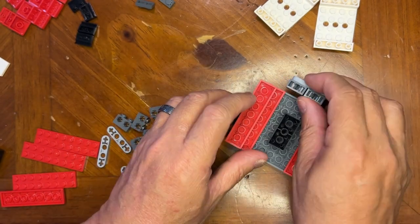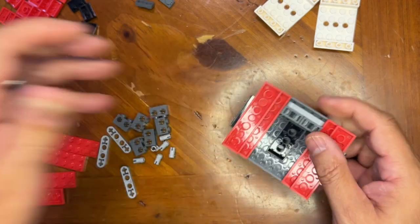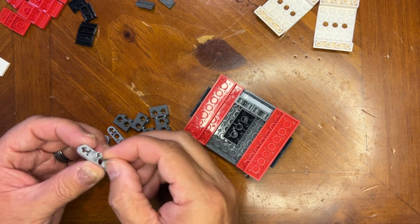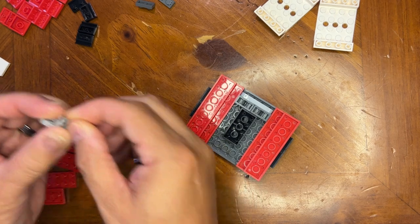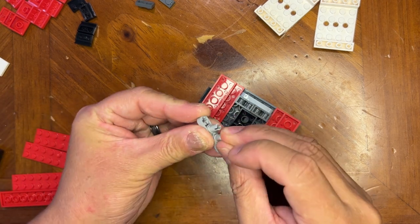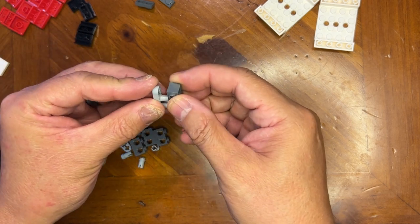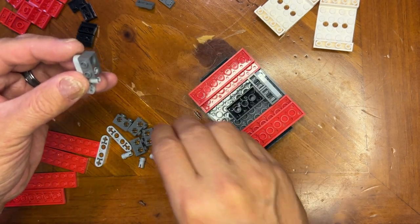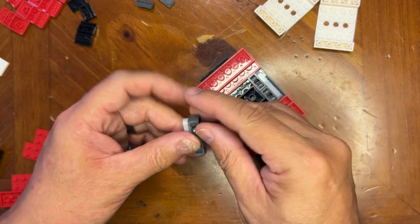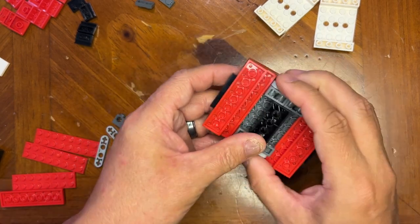These are gonna go right there. And I'm gonna do it again like this — doggone it, like that. I'll put this one here and this one here, and this is gonna go right like that. So there you go, just like that.